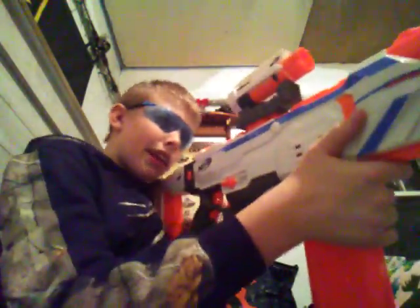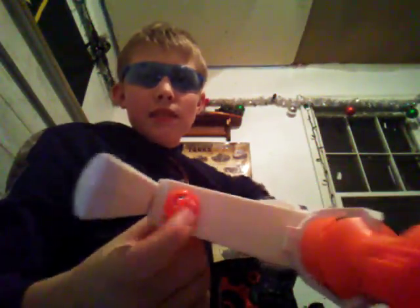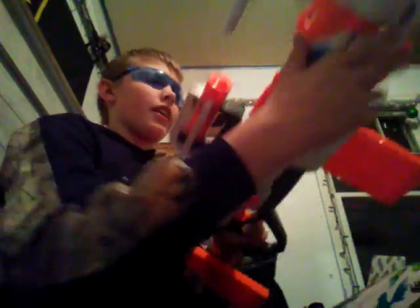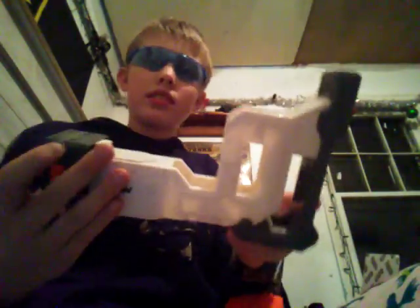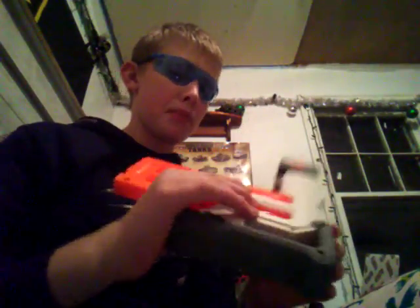It has this carry handle up here which is really fun. The barrel scopes — two of them — all line up with the hole in this carry handle so you can sight through it. It comes with two 12-round mags, and the stock also holds darts. I think that's really cool. It doesn't have any buttons holding it in or anything — it just holds with pure pressure.